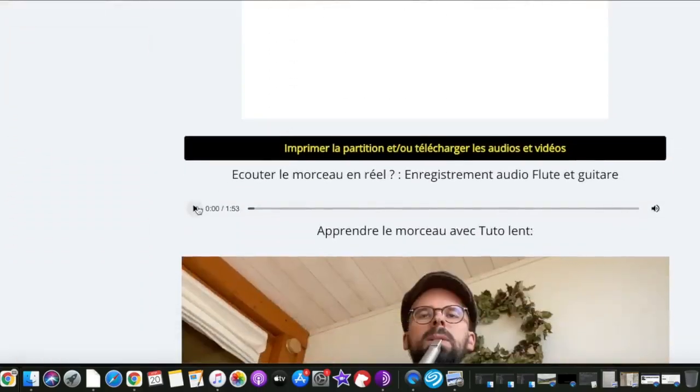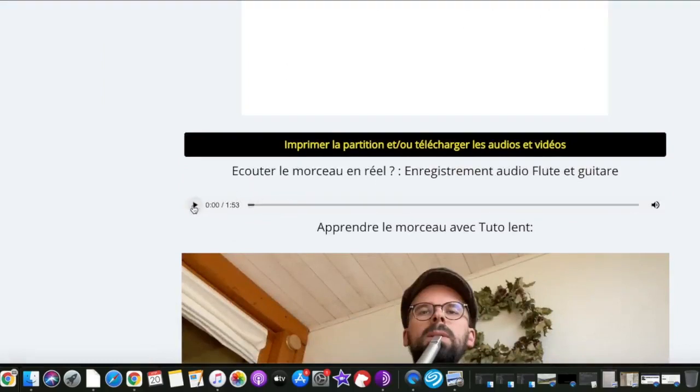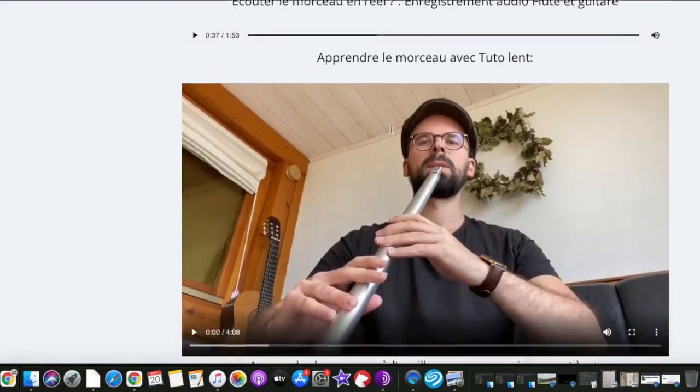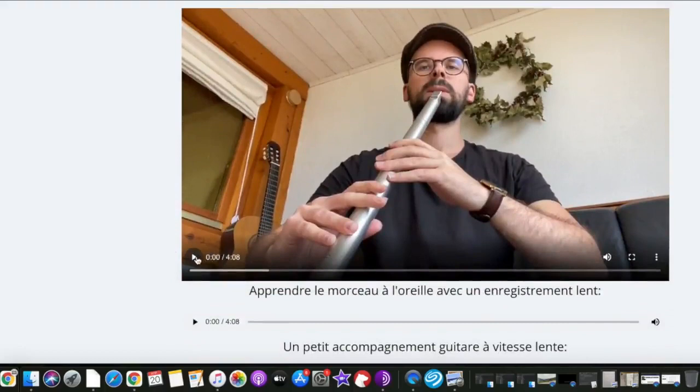And if you want to have a quick idea of this tune, you can hear the whole tune here. And if you like the tune, you can learn it very easily by watching the tutorial — the slow tutorial here.